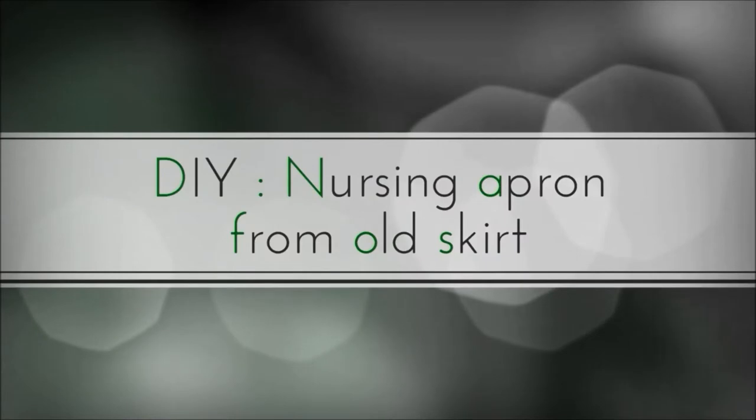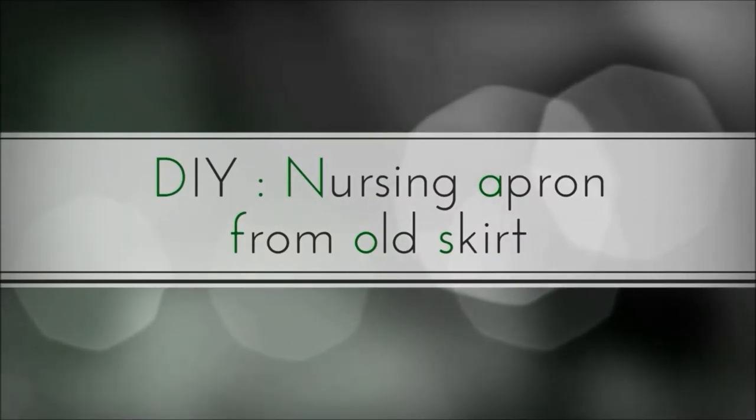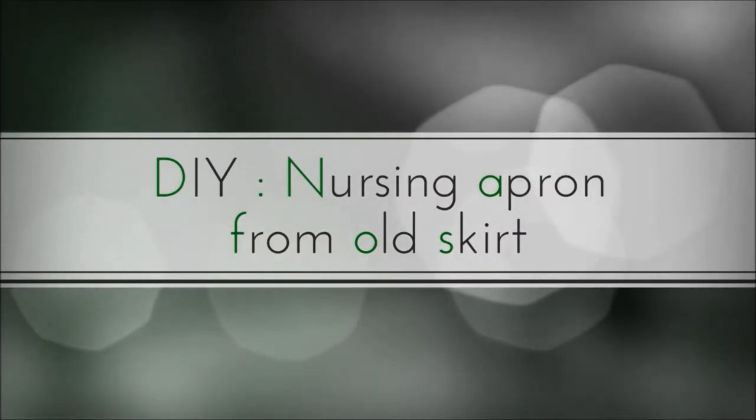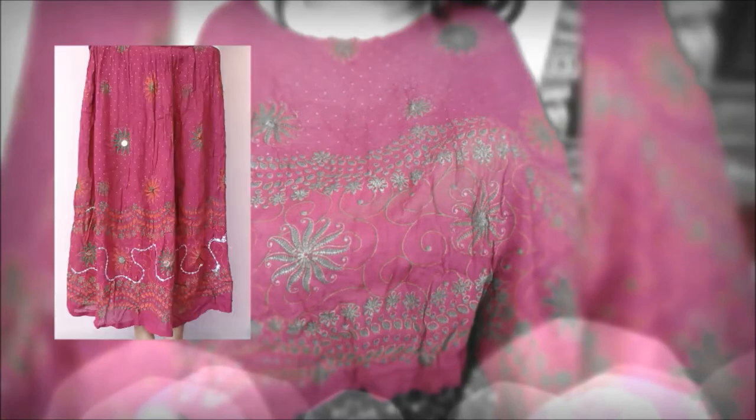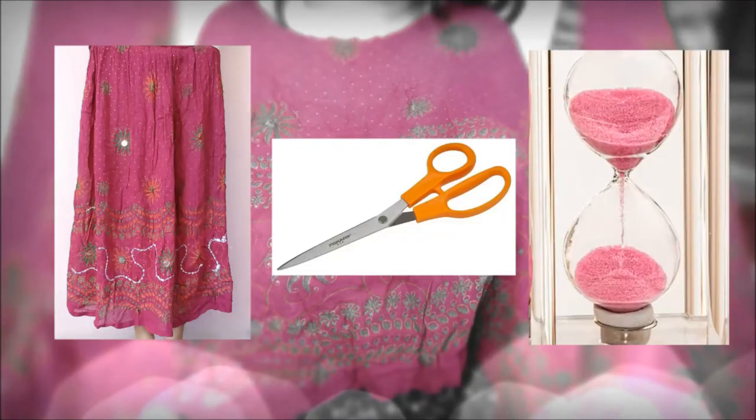Hi, hello! Welcome to my channel. This video is all about making a nursing apron from an old skirt. To make this nursing apron, you need an old skirt, a scissor, and a minute of your time.